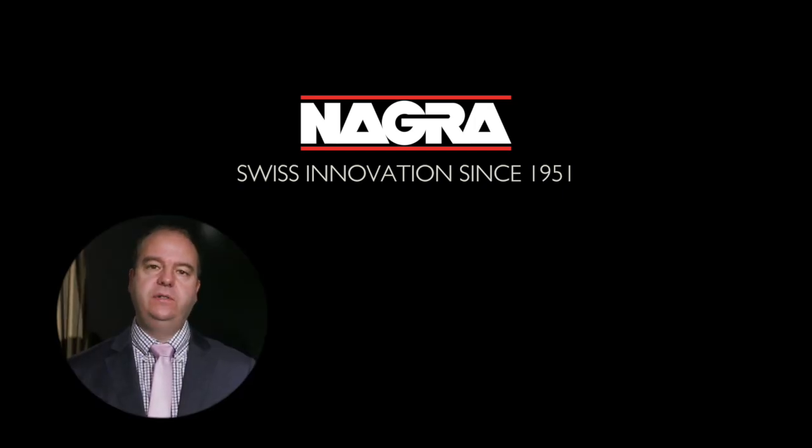Thank you for watching this video of the Nagra Analog Workshop. Check Nagra Analog Workshop online. We do servicing for your recorder and we also sell refurbished units with new old stock parts, totally refurbished in the Nagra Lab in Switzerland.